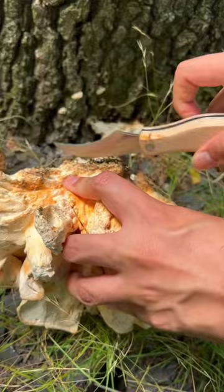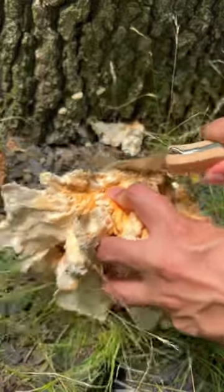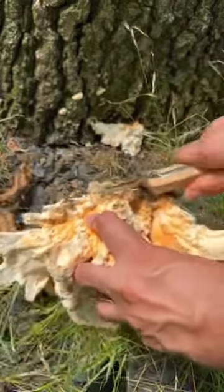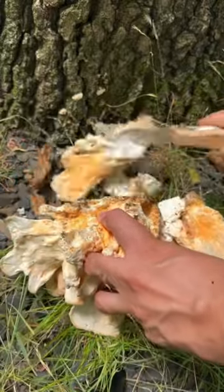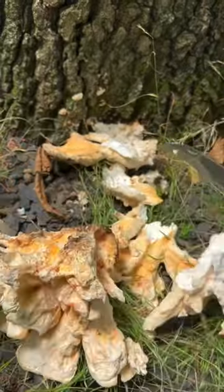As you can see, these are really easy to cut out, especially when they're fresh. I got lucky — there was actually rainfall about two days ago, so I checked here in the forest where I usually check my foraging spots and found the specimen.